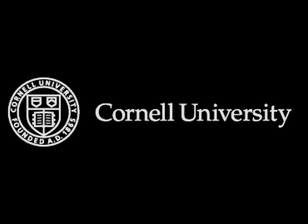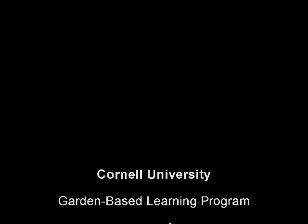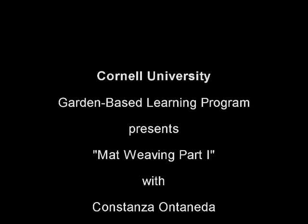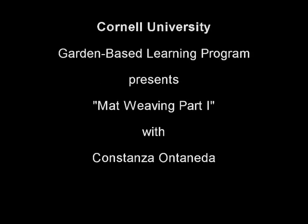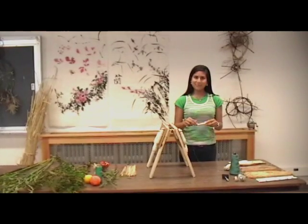This is a production of Cornell University. Hello, welcome to mat weaving.